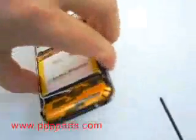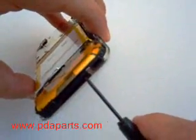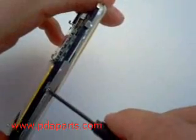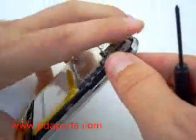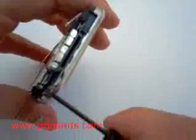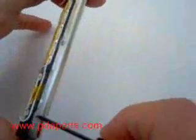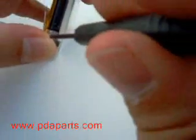You're now going to remove ten screws around the outside edge of the case. One of the screws is hidden behind a piece of tape. You'll need to pull it up slightly to access that screw.